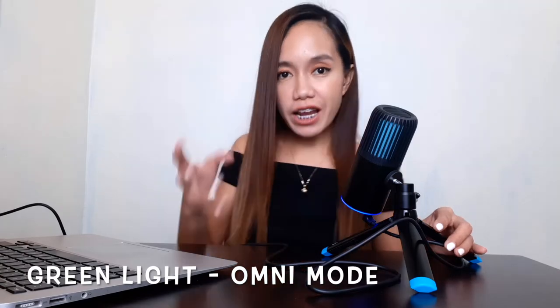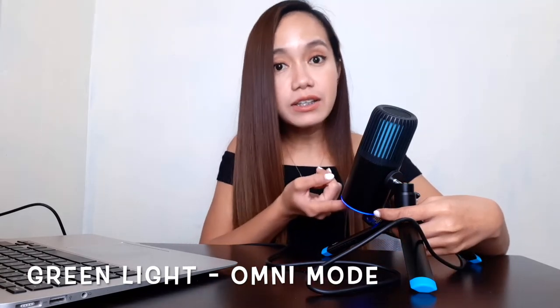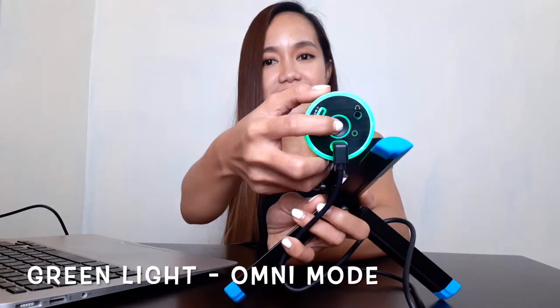Omni mode is good for business calls, group streaming, group voiceover, or group music recording. When the light is green, it means you're on omni mode. To switch to omni, just long-press the button. Like that — if it turns green, you're in omni mode.